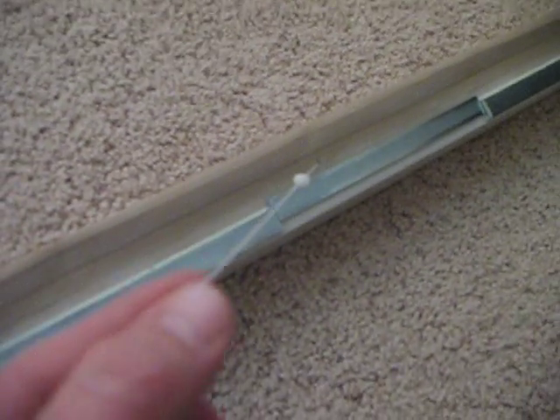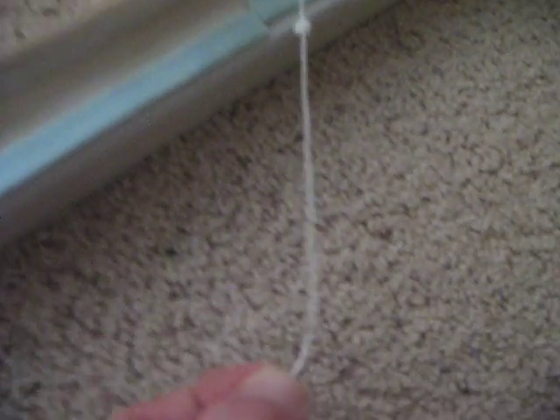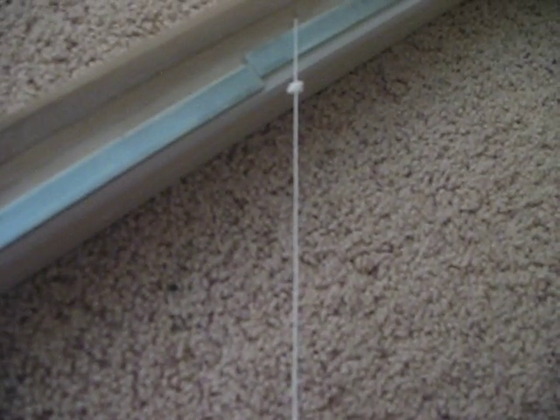Underneath, it's going to have these strings. The first thing you want to do to save yourself a lot of headache and hassle is see how much extra string they left — and they have left a lot.